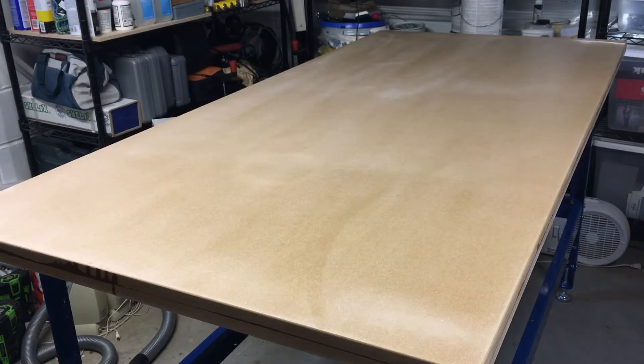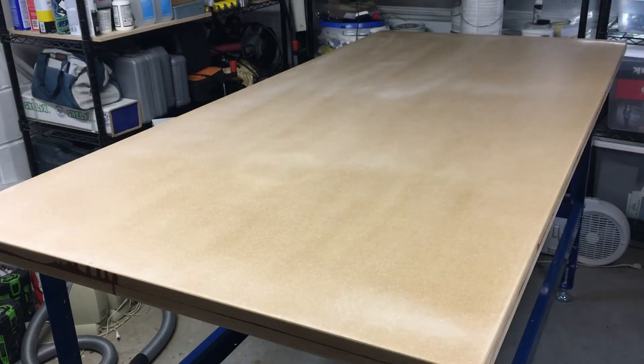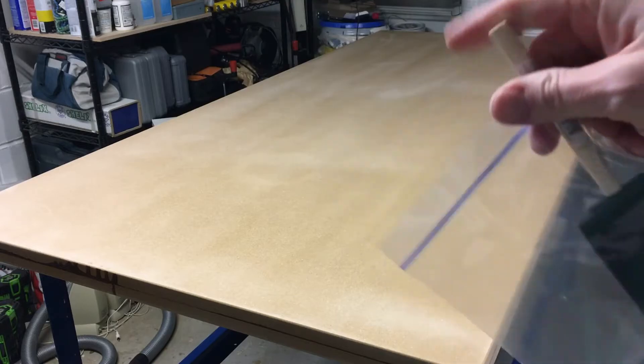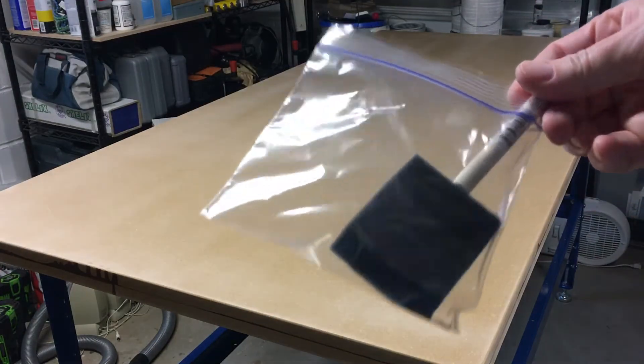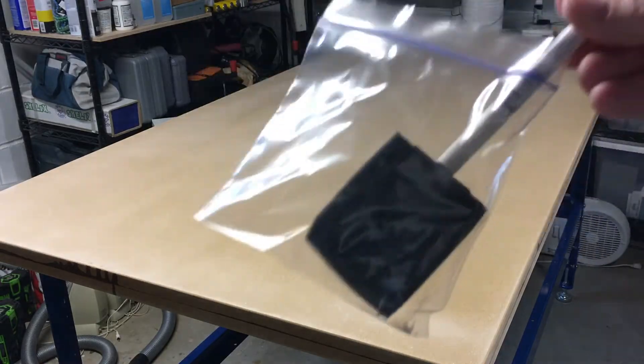I used the random orbit sander with 220 grit sandpaper, and a sanding sponge at 320 grit for the edges. Then I vacuumed the dust off. Typically you don't want to use tack cloth on a water-based finish because it can leave a residue and the finish may not adhere properly. Instead, I take a microfiber cloth, wet it, wring out as much water as possible so it's just barely damp, and wipe the surface down — that picks up any little bits of dust. I was using a foam brush to apply the General Finishes High Performance; they don't officially recommend a foam brush because it can leave bits of foam in the finish, but this isn't fine furniture and it works fairly well. Between coats, I put the brush in a zip-lock bag — it won't dry in there for days or even weeks potentially.